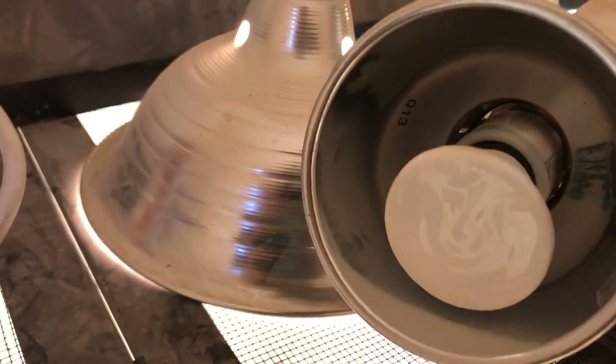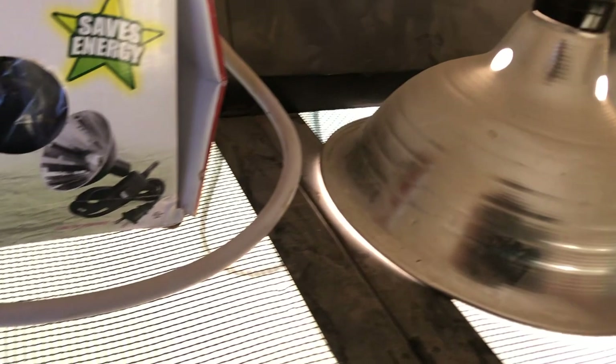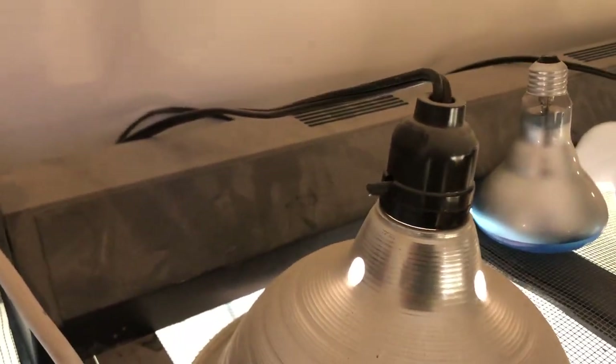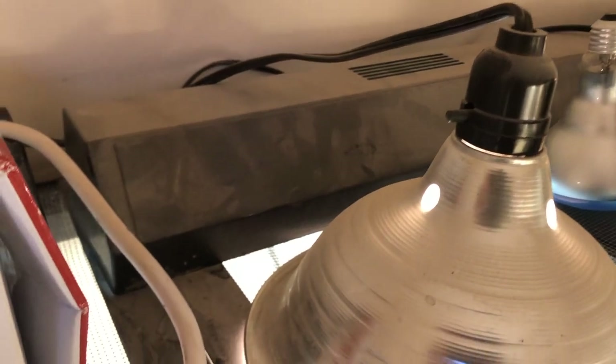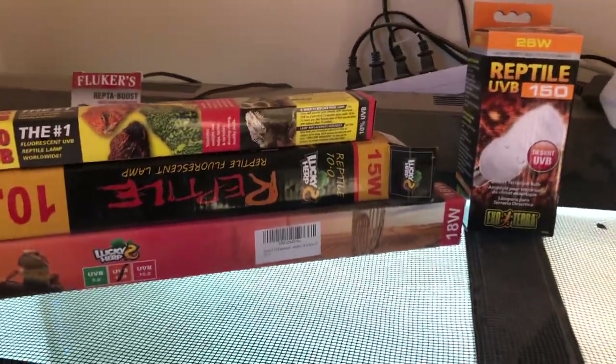For another heat option, you can use ceramic bulbs. I have one here with a different type of heat lamp, and you can also use plastic heat lamps. I actually prefer the ceramic top ones — they tend to be hardier and give good heat. Then you have coiled lights and various strip lighting options as well. Good lighting is very key.